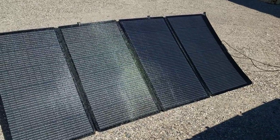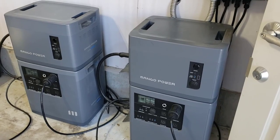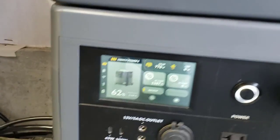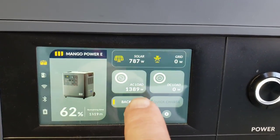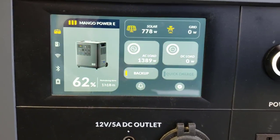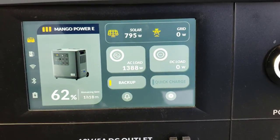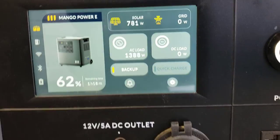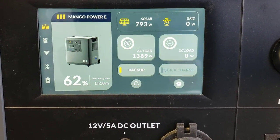I've got four 400 watt solar panels hooked up to two Mango power stations — two 400 watt solar panels per power station. I'm pulling in 788 watts at 4:15 in the afternoon in Idaho. Almost getting 100% input in early spring way up north in Idaho — that's incredible.